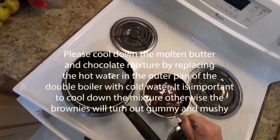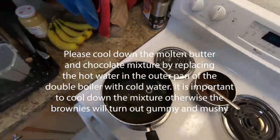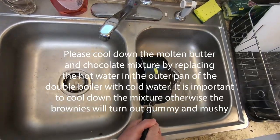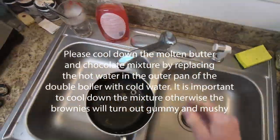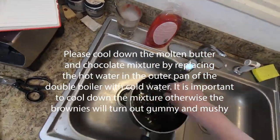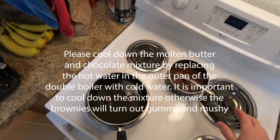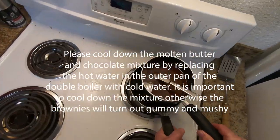Now we take the chocolate and butter mixture out of the hot water. We'll replace the hot water with cold water — it gives the mix a chance to cool to room temperature. Failing to do that, the brownies will be very gummy and not pleasant.